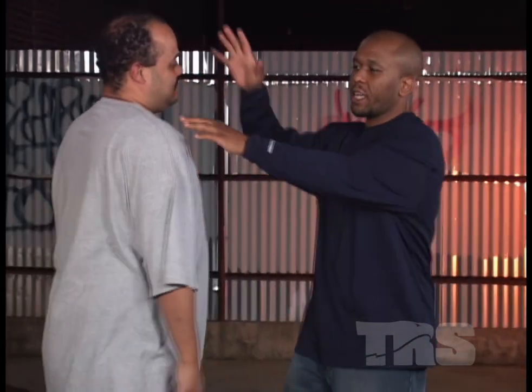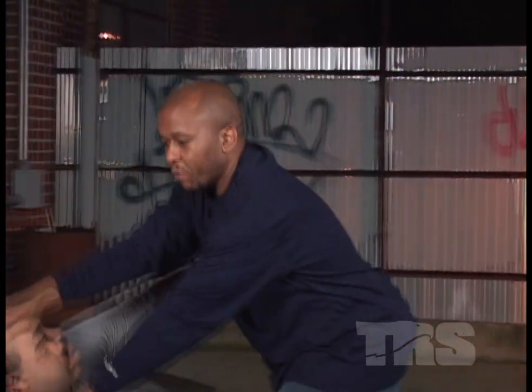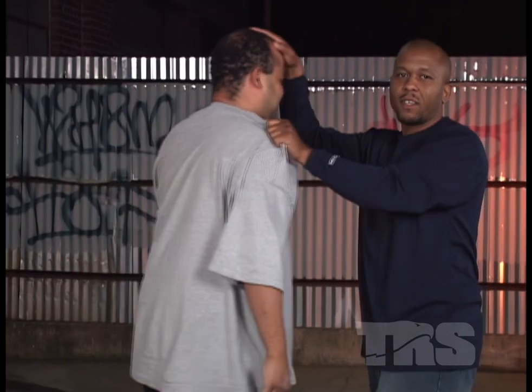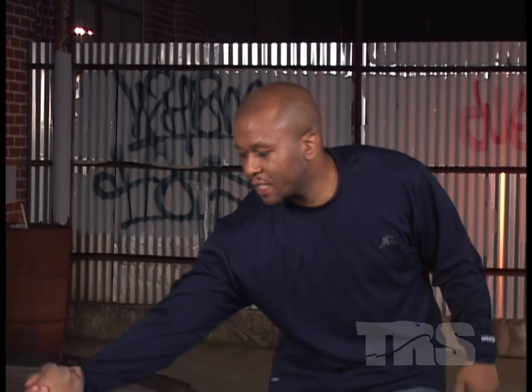We've seen it from different angles. Notice how I'm grabbing his shoulder because this is giving me leverage. We're going to go ahead and let them down, let them release the demons. So look at what you're going to do — know the situation that you're in. Once you know the situation, you know the techniques that you're going to bring to the table.